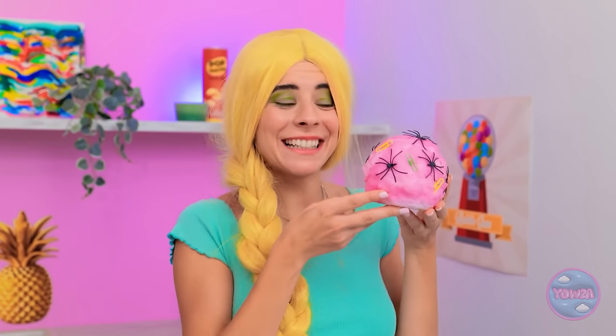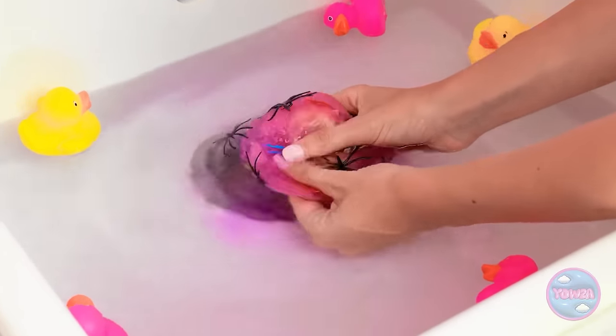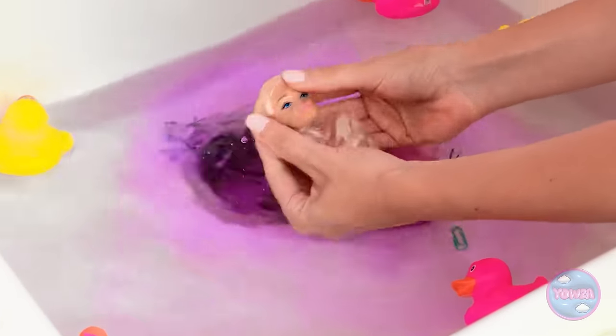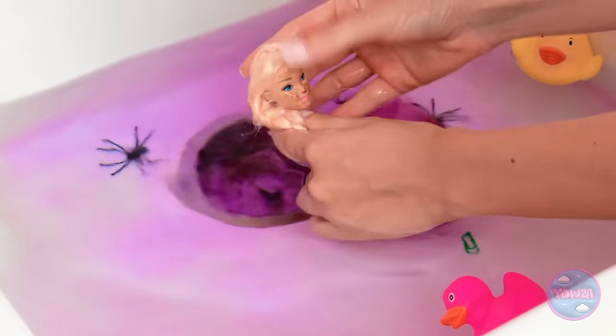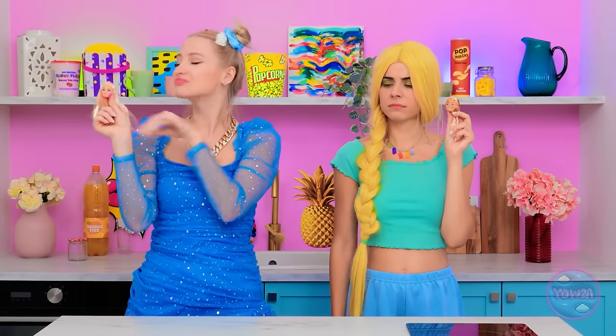Now it's my turn! I bet I have a doll too! The suspense is killing me! Oh… I got a doll too! A tad dirty, though. It's all good! Eww… Such a pretty girl…